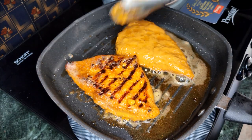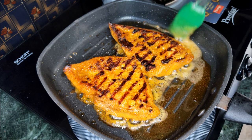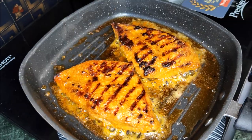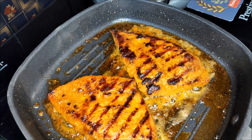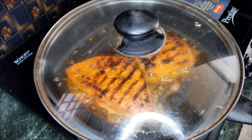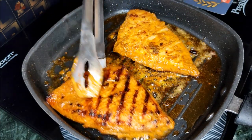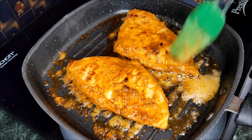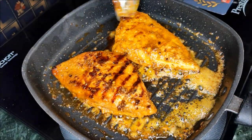After grilling, cook the chicken pieces on low flame. Flip the chicken and fry for about 5 minutes on low flame. You can apply oil to the final layer as well.